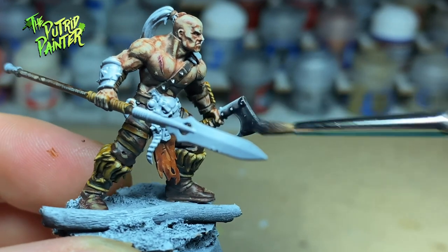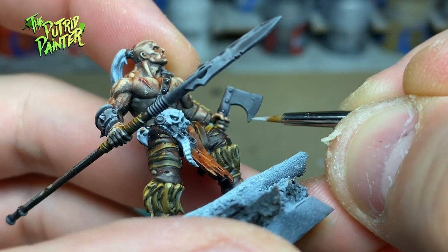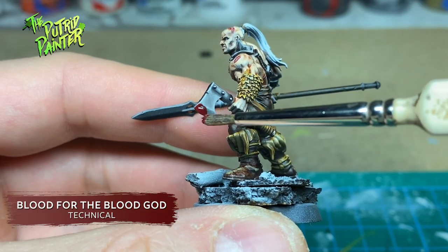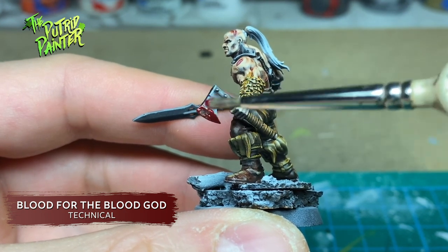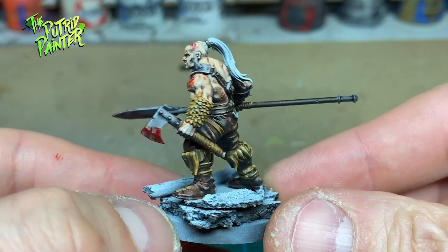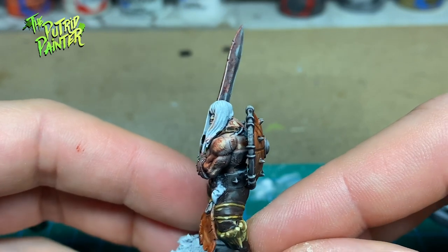The metal I'm also painting with a contrast paint — this time I'm using Basilicanum Grey. I highlight the metal with Administratum Grey and I add some Blood for the Blood God to put gore on all the blades. This non-metallic way of painting metal works surprisingly well with contrast paints. I even painted all the small stone amulets around their belts the same way. You could add a highlight of Runefang Steel to make it more traditionally metal colored, but I don't think that's really necessary.